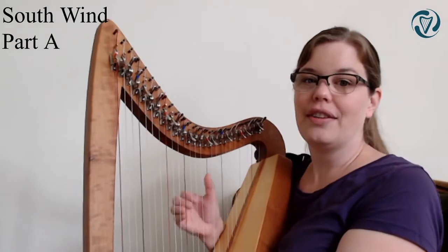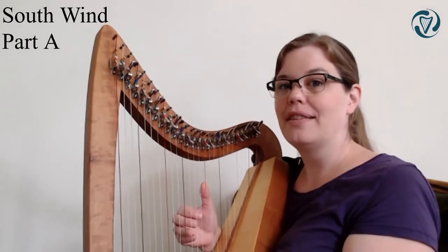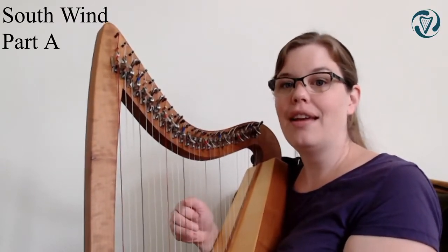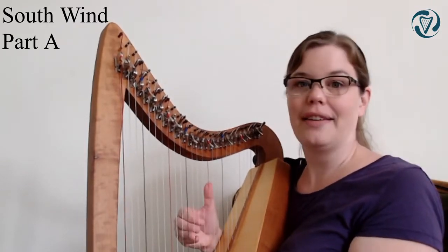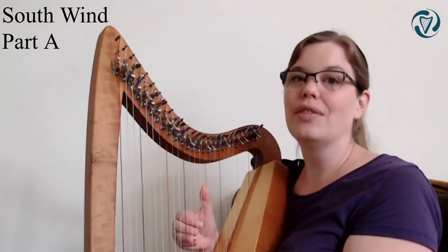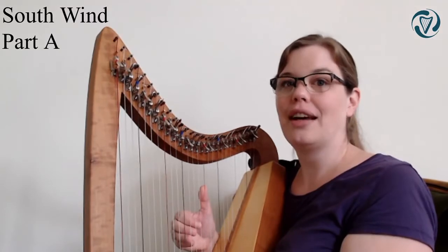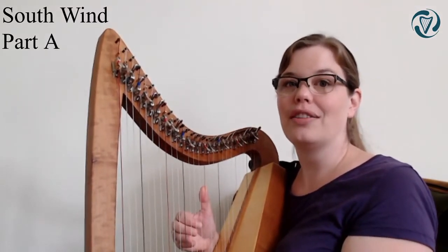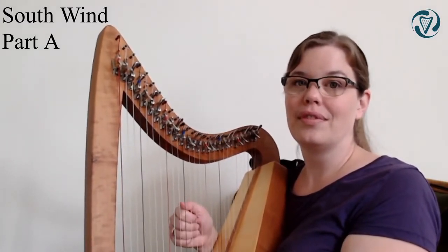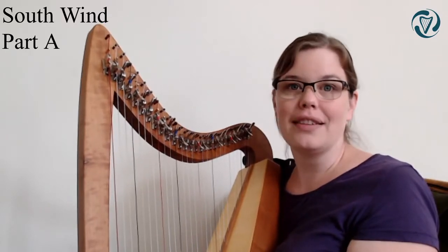Let's do it together. The first four notes are C, B, A, G - it starts on an upbeat. So we have 1, 2, 3, 1, 2, C, B, A, G. That's your beginning. Play along with me: 1, 2, 3, 1, 2, C, B, A, G. One more time and then we'll start using it in the tune. Well done.